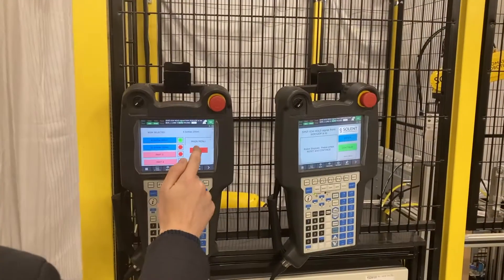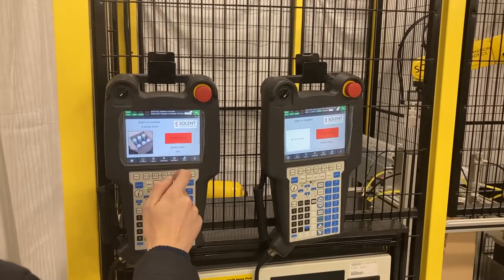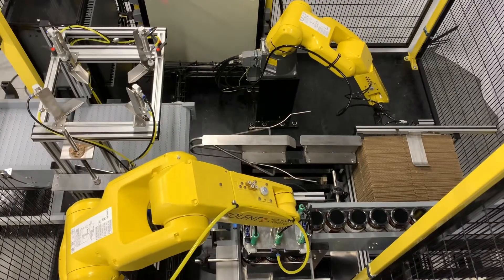As with all our machines, SolPak comes with an operator-friendly HMI layout which is easy to operate. Reloading boxes into the infeed is easy using the handle and box support system.